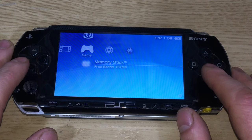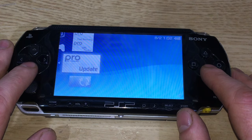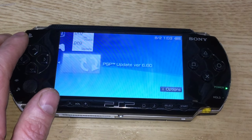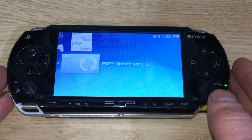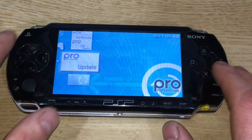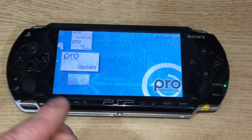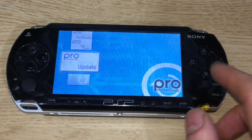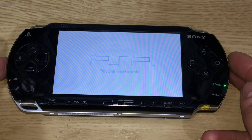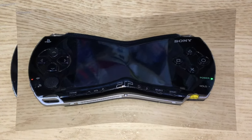Once copying is finished, go to Game > Memory Stick and you'll see: Pro Fast Recovery, CIPL Flasher, Pro Update, and PSP Version Update 6.60. If you haven't done 6.60 already, select that and go through it. Once that's done, come back and go to Pro Update, select it, and it will run through the update.